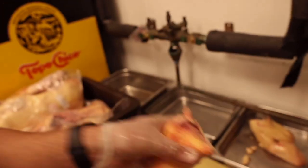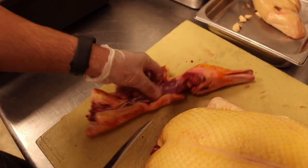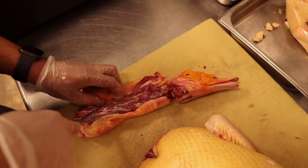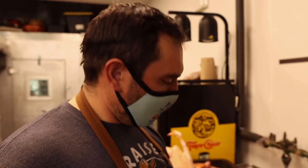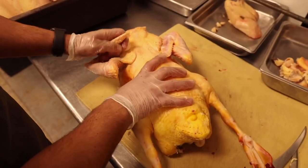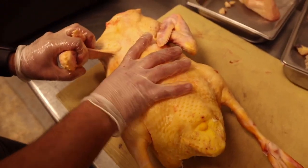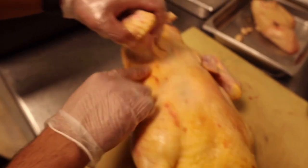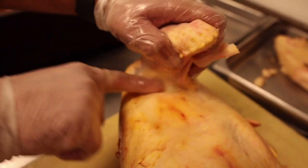Look at how red that meat is. Opening up the neck to get all the meat and skin off — we're going to make cracklins from the skin. I'm breaking down this bird now. Taking the wing off — looking for where the muscles separate. You can see two different muscles, and that's where we cut.